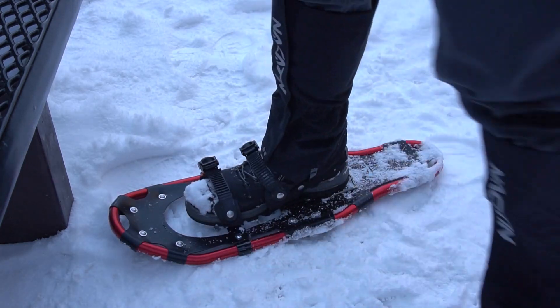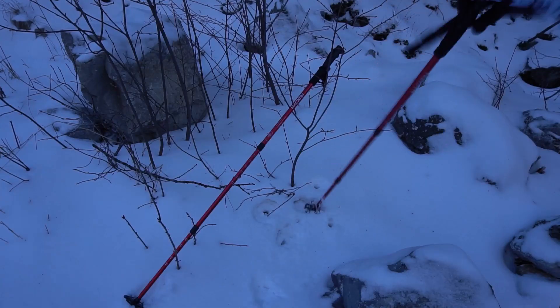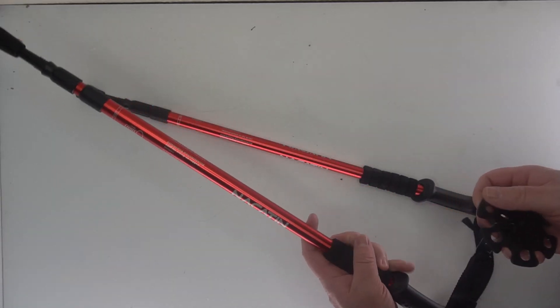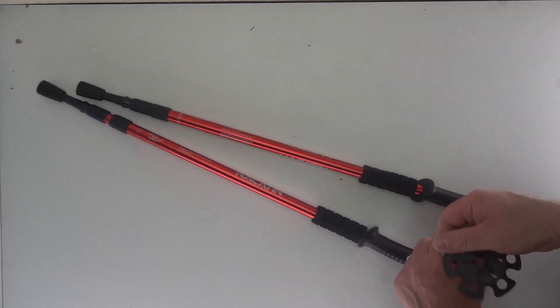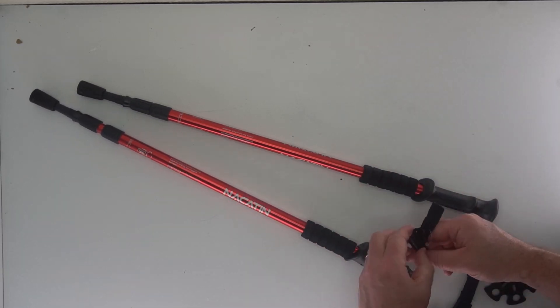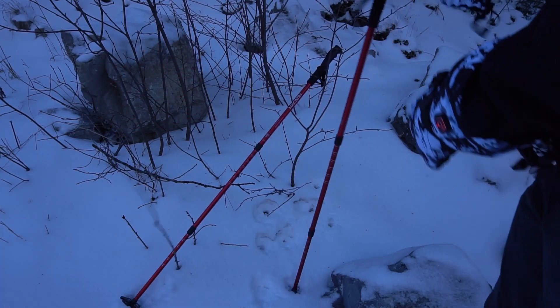Here's a good look at the snowshoes — nice flexibility, nice and lightweight. Here are the poles. There's nothing really too special about the poles; they are collapsible, and if you screw them on tight they do not collapse on you.